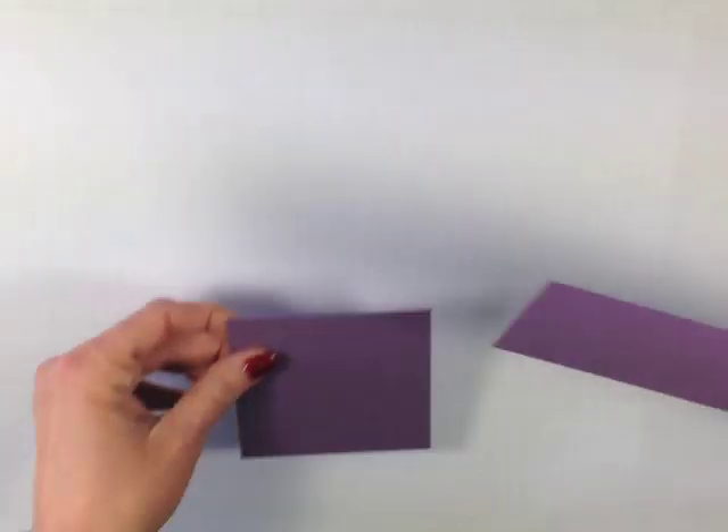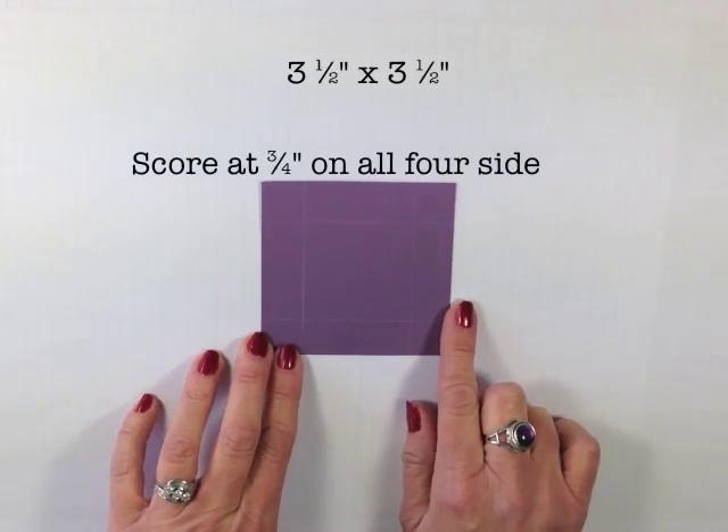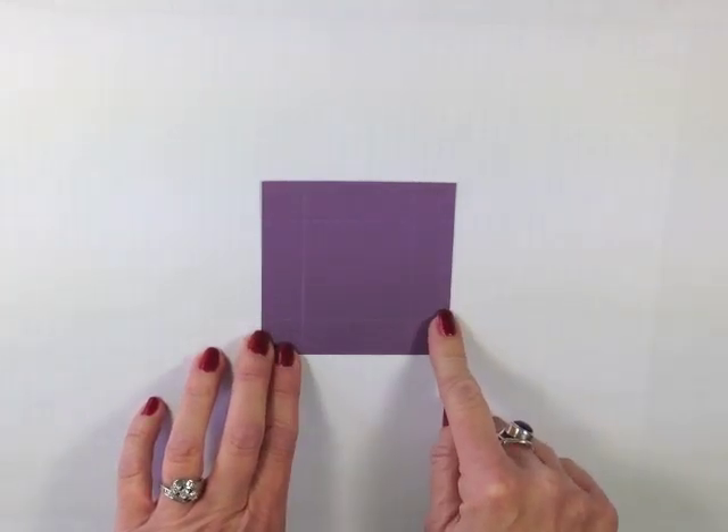I have another piece of Perfect Plum cardstock. This piece is 3½ by 3½ and I've also scored this one — I scored it at ¾ of an inch on all four sides.